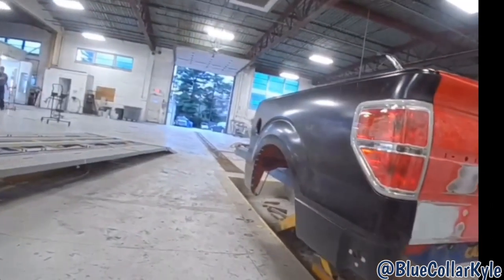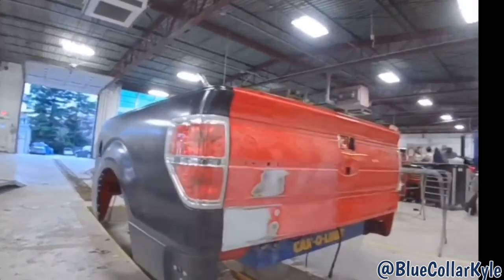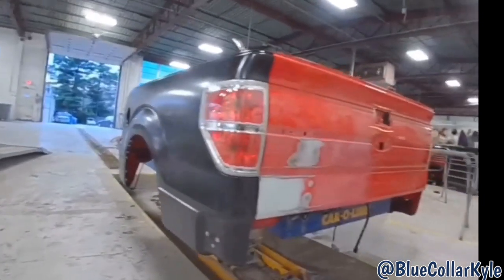I got this bedside all fit up and ready to weld. So I'm going to go ahead and pull my taillight back out and lift the tailgate back off, and I'm going to get this bedside welded on.